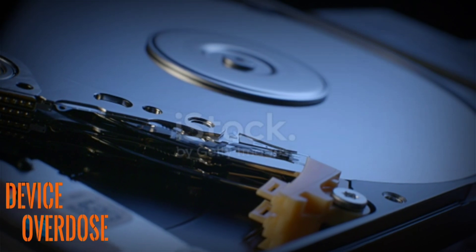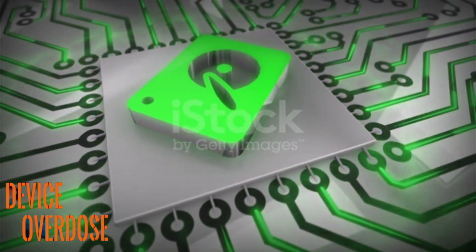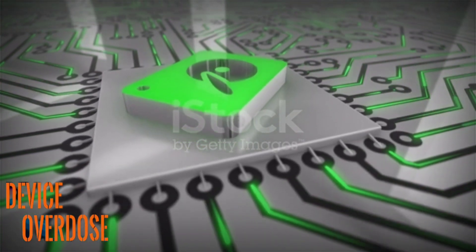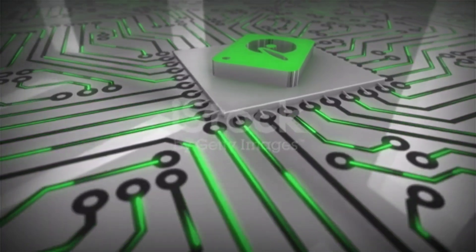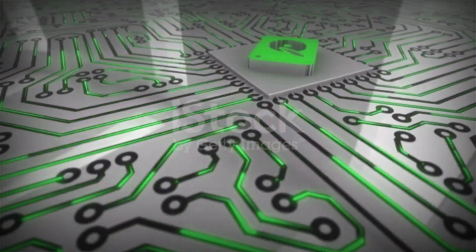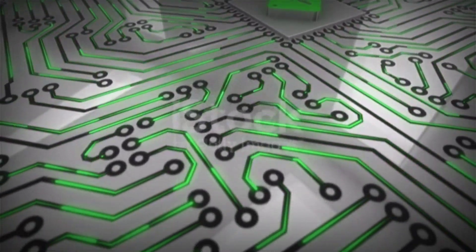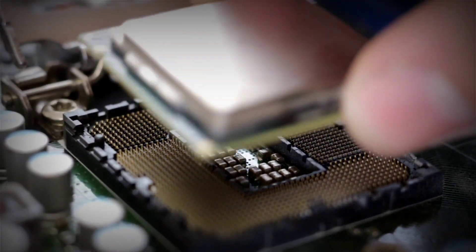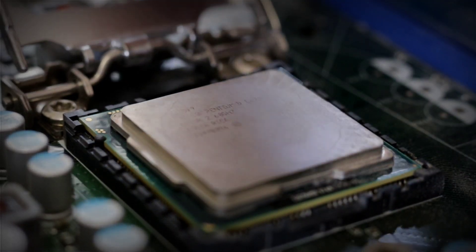The My Cloud Home is a single bay, 4TB hard disk drive, coupled with a Realtek A53 quad-core processor. The CPU is a 4K UHD multimedia SoC with an AP router built in. An SoC chip combines many or all functions on one chip. For the people that may not be familiar with the term SoC, it simply means system on a chip. The RTD1295 is a bleeding-edge, high-definition multimedia processor.